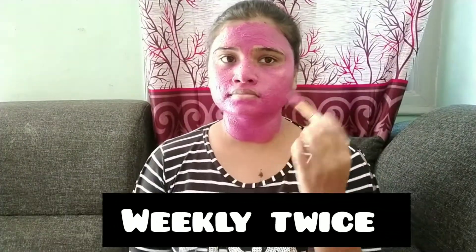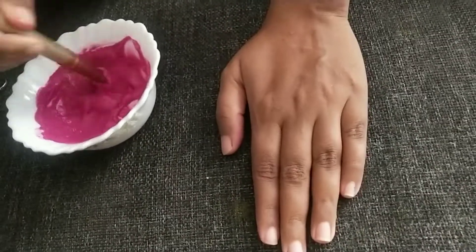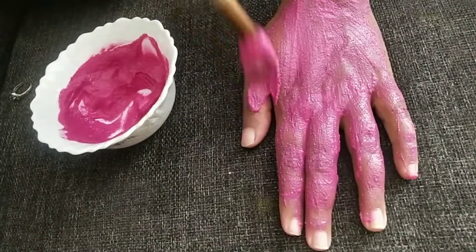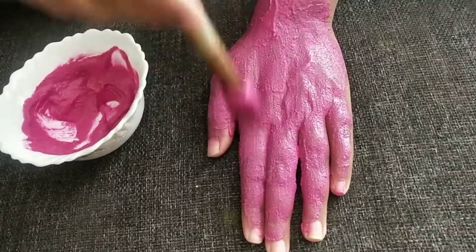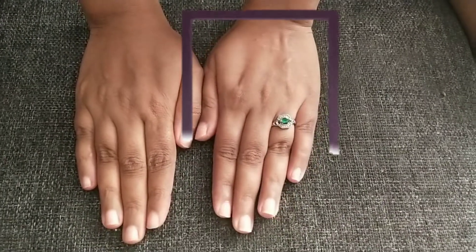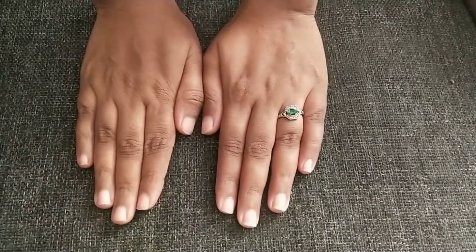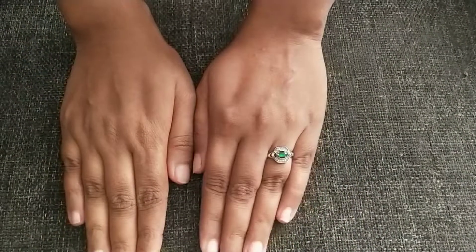Use it twice a week. Share your opinions in the comments. I am applying it on my left hand to show the difference — you can see the result compared to the right hand. It makes a difference of one shade. Like and share!